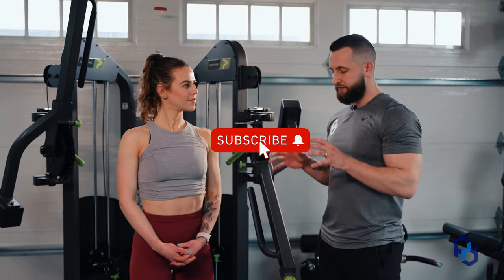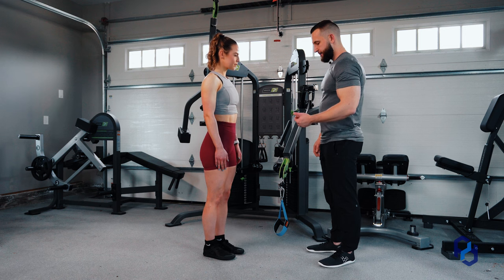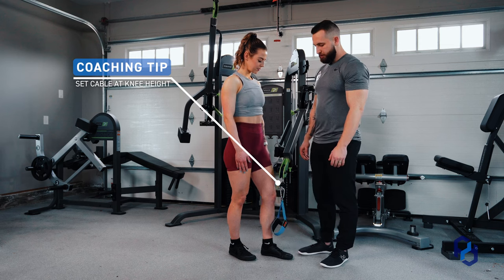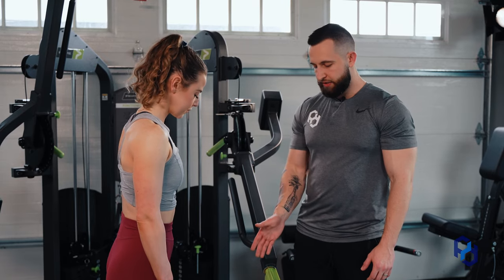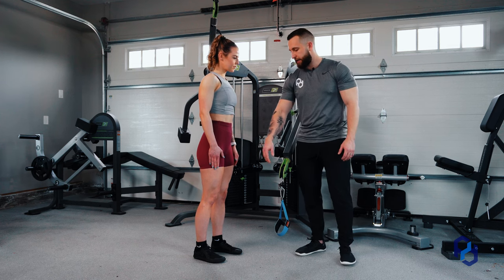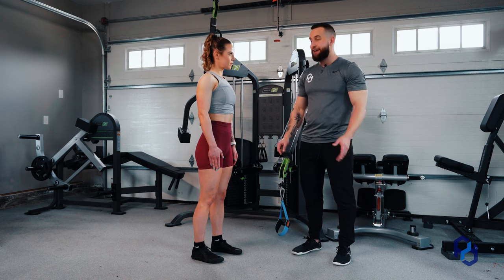To get this movement started there are a couple of things we have to have in place. The first is that Sue is going to stand facing the cable, and this cable needs to be set at knee height for her. We want to have the leg that is not working in perfect alignment with that cable. We are going to be executing the movement with Sue's right leg, and the cable is going to be perfectly in alignment with her left leg.